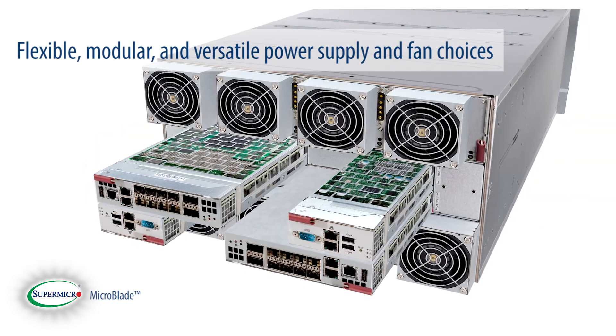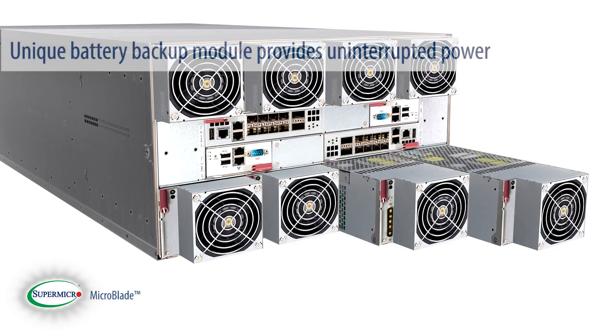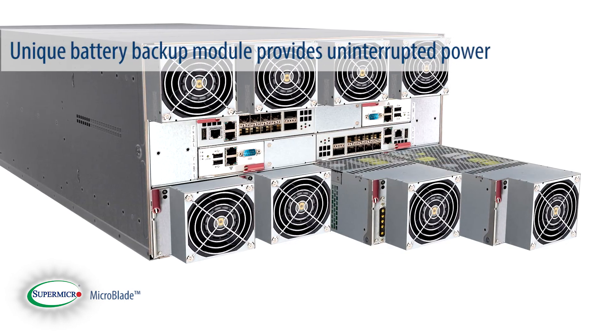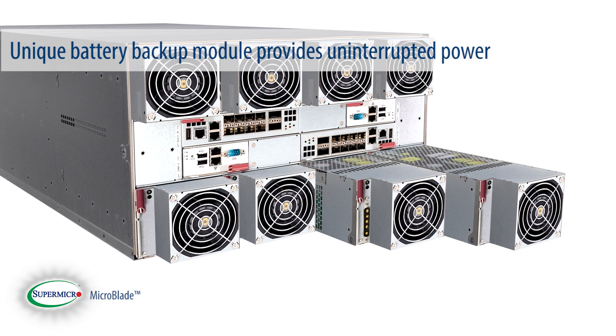Flexible, modular, and versatile power supply and fan choices are available. A unique battery backup module provides uninterrupted power at a significant cost saving versus a dedicated UPS solution.